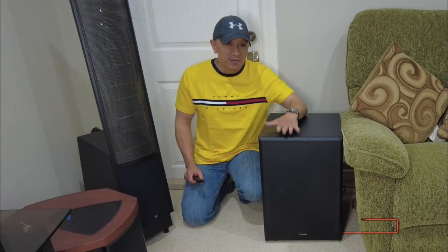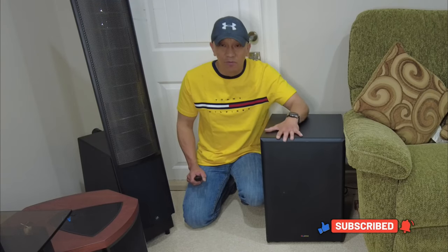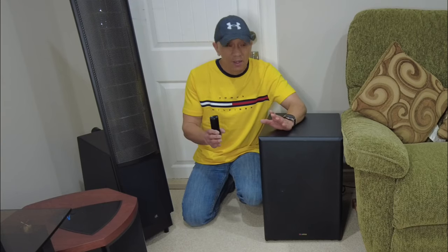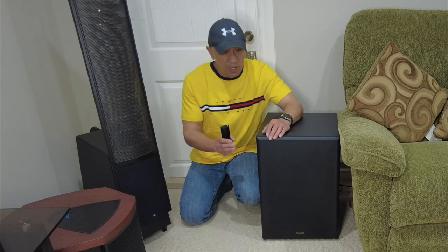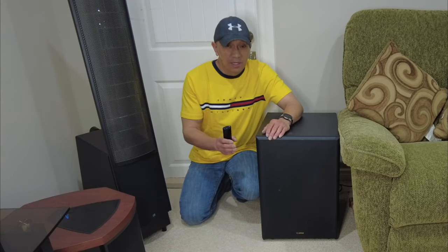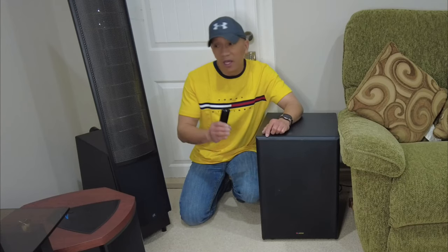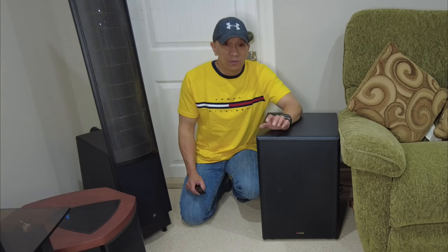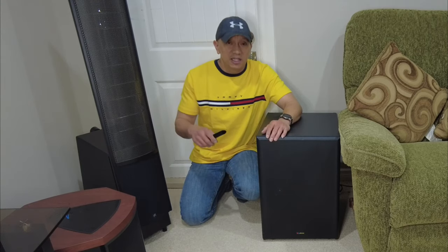That's how you save your old subwoofer. Instead of throwing it away, if you really love your subwoofer, don't throw it away — just replace the amplifier with a Dayton SA100, which is 100 watts. There's also a Dayton SA250 at 250 watts and more. You can find them on Amazon, and if you want to buy the SA100 Dayton, you can check the link below.